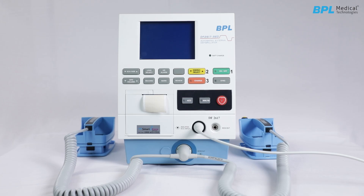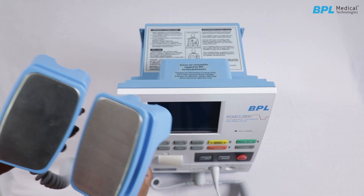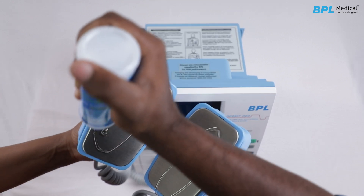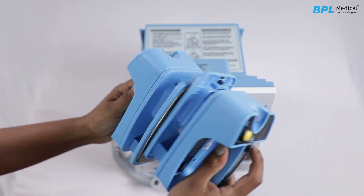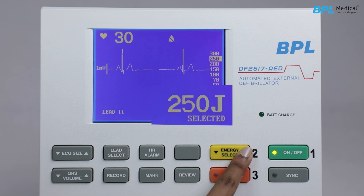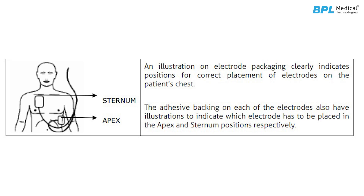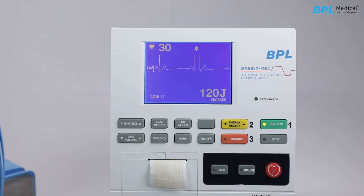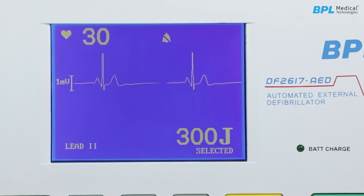To operate the defibrillator with external paddles — prepare paddles and turn on: Remove the paddles from the holder by sliding backwards and up. Apply electrolyte paste to both paddle surfaces. Press the ON/OFF key to switch on the unit. For energy selection, press the energy select key to choose the desired energy level. Place the sternum paddle near the upper sternum and the apex paddle on the chest just below and to the left of the patient's left nipple. Press the charge key on the front panel keypad or on the apex paddle. The device begins charging and the increasing energy available is displayed on the screen. The device can charge to 300 joules in less than 10 seconds when used with a fully charged new battery.